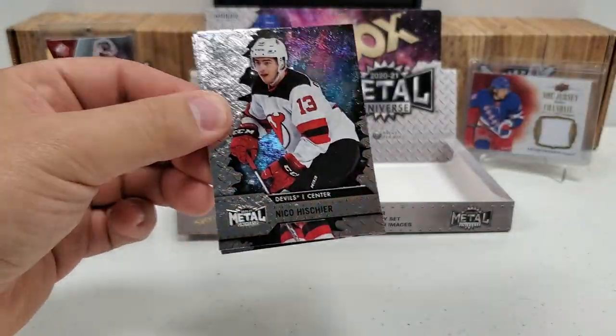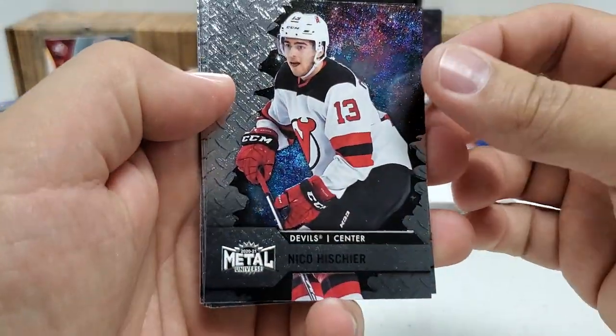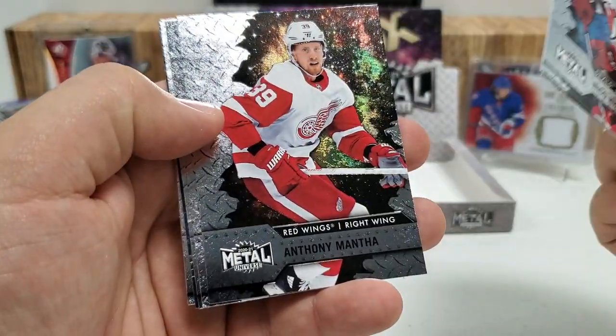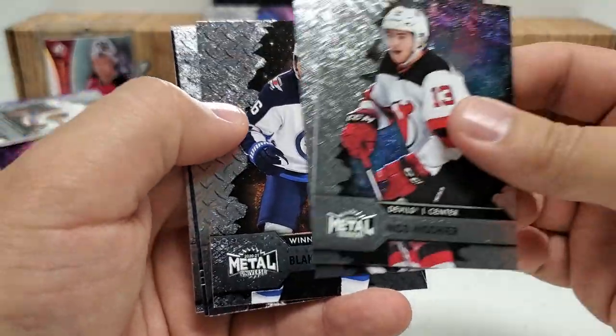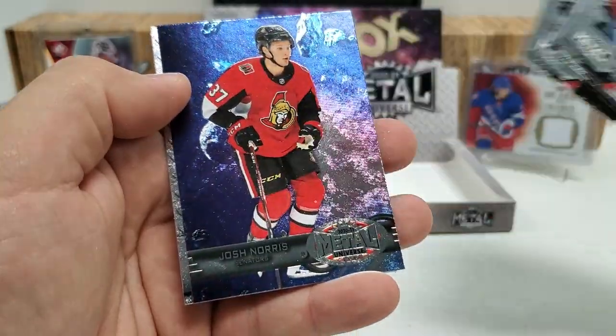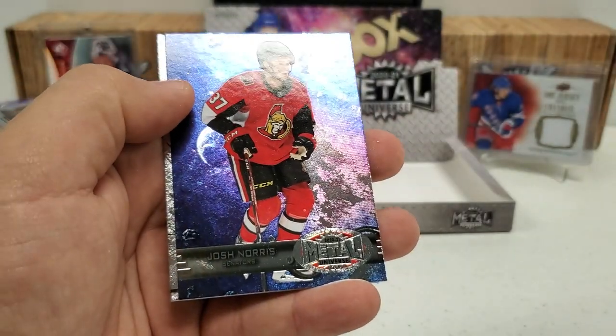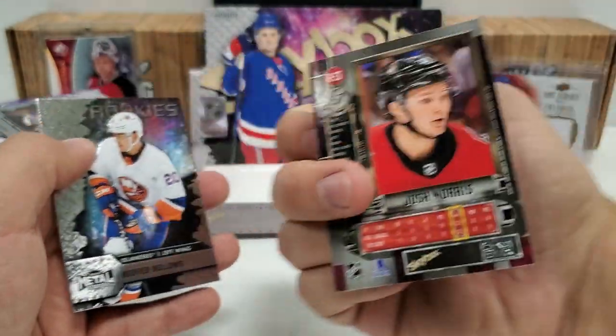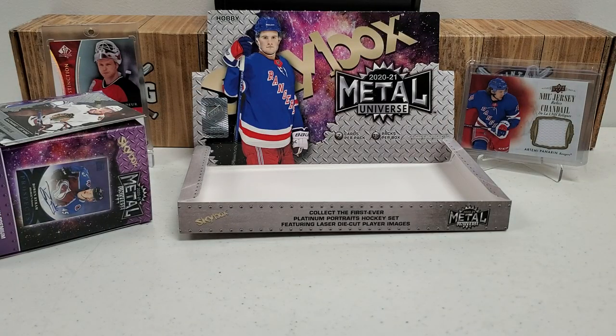Last pack is going to bring us Niko Mikkola, Brady Tkachuk, Anthony Mantha, Blake Wheeler, and another 97-98 throwback — Josh Norris. I'll take that, very nice. Kiefer Bellows rookie. Not too bad there at all.